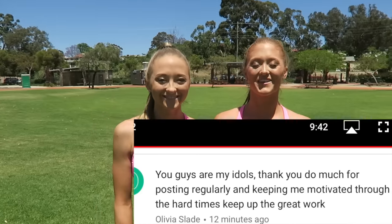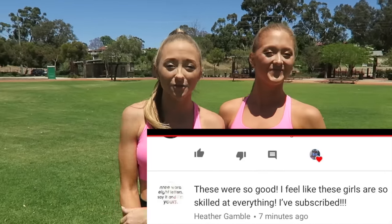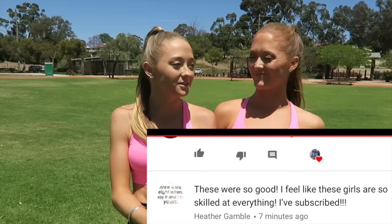Comment down below if you guys would like to see us teach you a forward walkover with no hands, and an aerial walkover. Remember guys, nothing with acro comes easy and it takes a lot of practice and repetition, so don't give up if you don't get it the first time you try. The Fan of the Week this week goes to Olivia Slade and Heather Gamble — thank you so much for your amazing comments. If you'd like to be shouted out in next week's video, all you have to do is comment on this week's video. We post on Squared every Monday and on this channel every Thursday. We'll see you guys next Thursday. See ya!